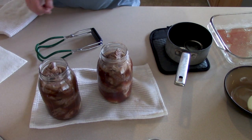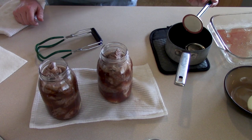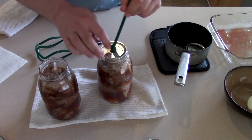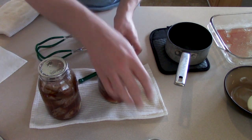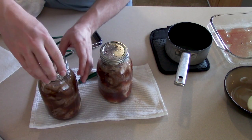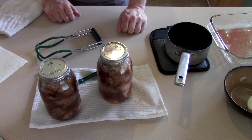Now I've got my little magnetic lid grabber, and I've left these lids in the pot of water just to make sure they don't get dirty while I'm doing this. I'm just going to set it right on top, make sure it's seated evenly on all sides, and then go ahead and screw on the band. And they're ready to go into the pressure canner.